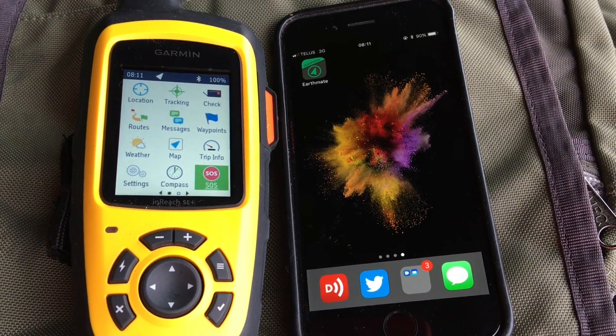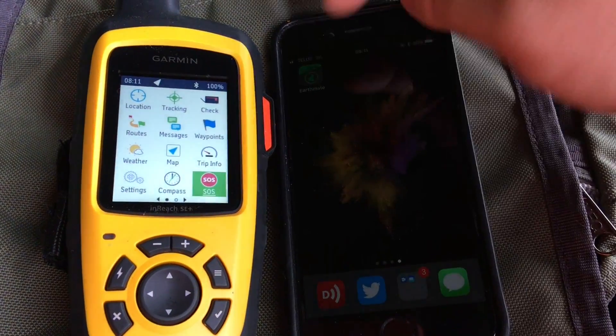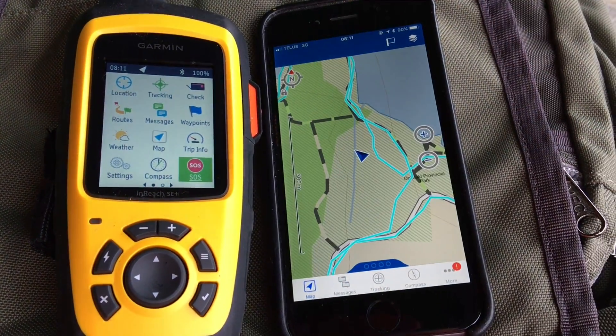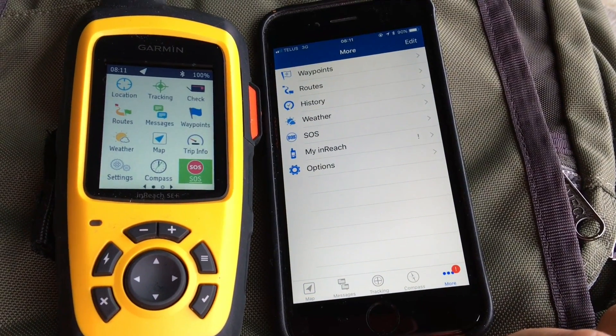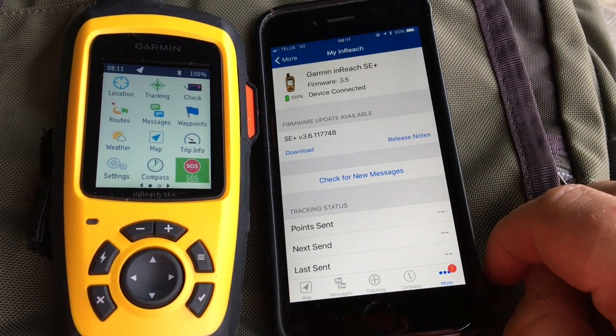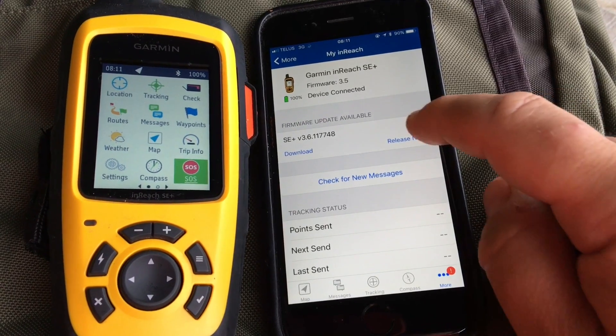In this video we'll show you how to update the firmware via Bluetooth on your Garmin inReach SE Plus. First we need to have our Earthmate app — we'll tap on More, and under My inReach we'll notice a new screen that says Update Available.